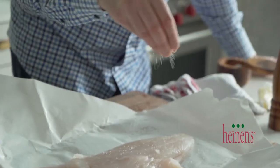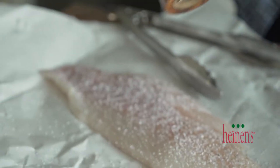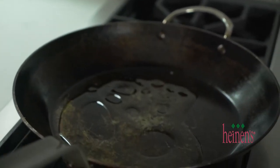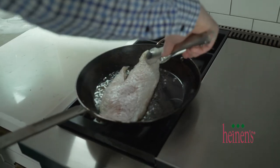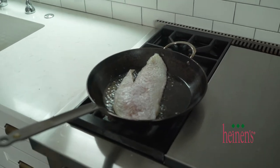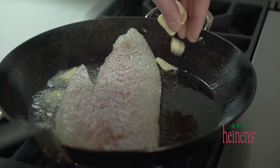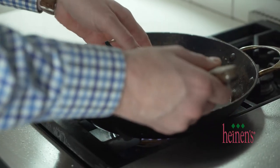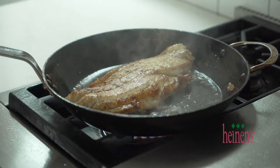Now for the grouper, we wanna season it very well on both sides with salt and pepper. Be sure to ask the butcher to remove all the bones. In a very hot sauté pan, I'm actually gonna add in a little bit of lemon olive oil — this is what Heinen's makes, it's really tasty, and it's gonna help season up our fish. Once the oil begins to lightly smoke, we're next gonna add in our fish. We're gonna put a little bit of butter around the outside, which is gonna help it turn brown and help it release from the pan. Once it is brown, we're gonna flip it over and finish cooking it until it's completely done.